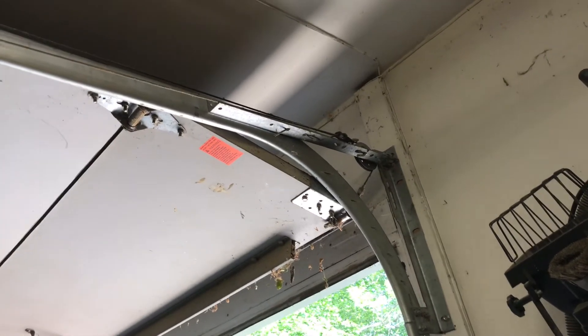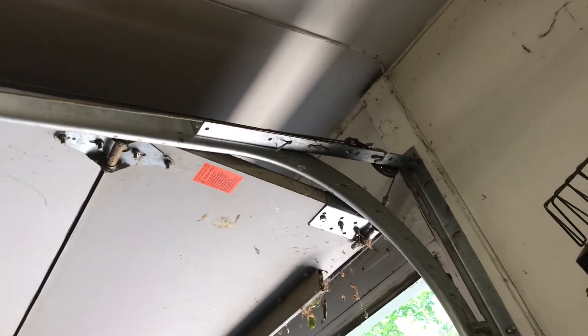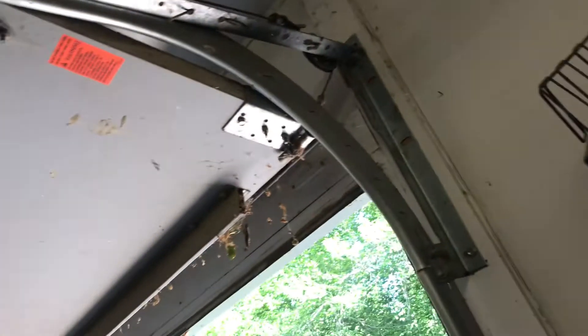How the springs work is — see that wheel right there? That wheel turns and it collects the cable. That wheel assists the opener, because the cable is connected to that wheel, and the end of the cable is connected to that little metal piece right there. See right there? That's where the wire's connected — from there all the way to there — so that the springs have enough slack to help the door go up or down.